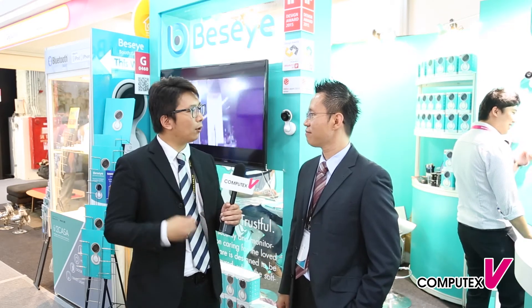Here we are at Computex Taipei 2015, standing at Hall 3 at Baseye. This is a company that focuses on IP cameras. Standing next to me is Shaq, the CEO of Baseye. What the company wants to do is resolve a very simple question: how to smartly protect your home and your store in a very easy way. That's why they invented Baseye Pro, the world's first smart camera.